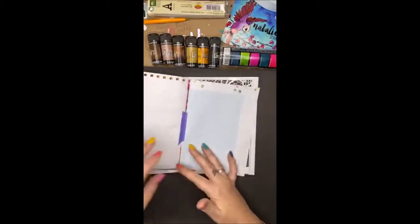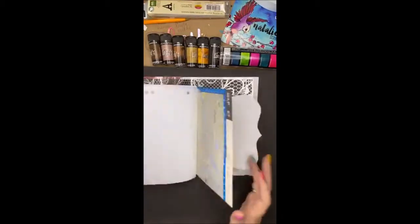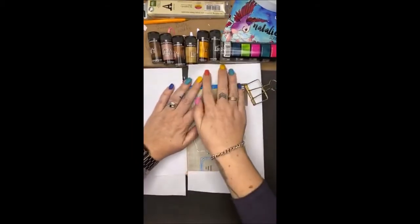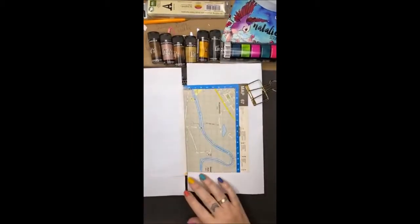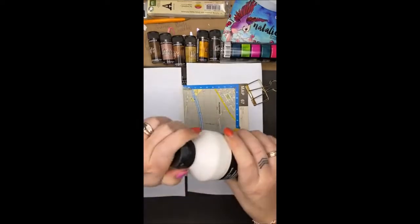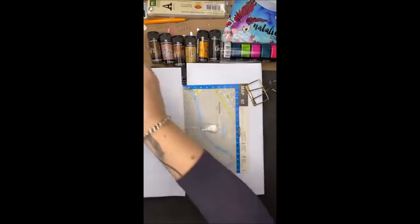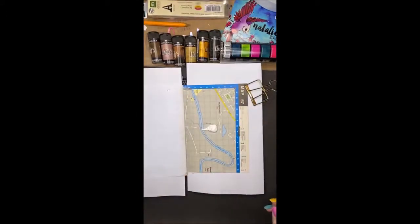So I am going to use this page today. The first thing I need to do is prep it with gesso because I'm going to be using the Lindy's on it and I'm going to be using Lindy's with water, so I want to make sure that I've got a nice coat of gesso on my page to seal it.